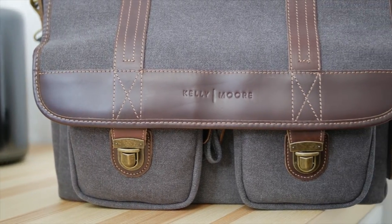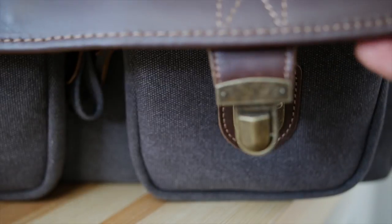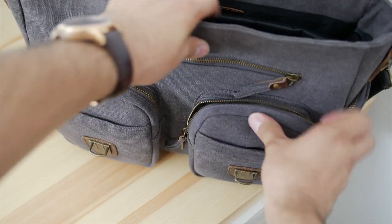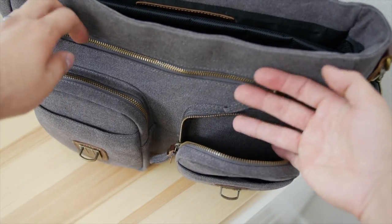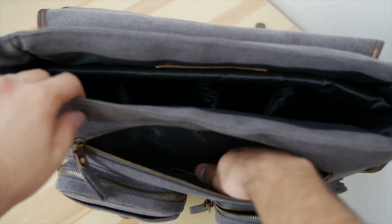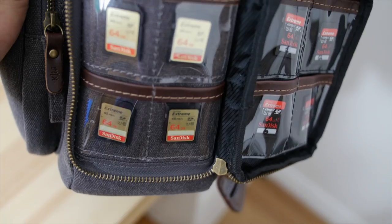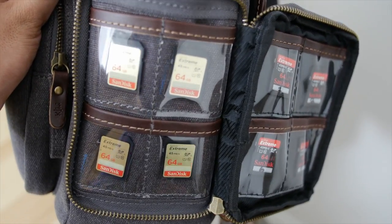Starting with the front, you have the nice Kelly Moore logo and all the nice stitching detail. The clasp holds very securely but is also easy to open. With the front open you see two big zippered compartments that hold quite a bit, plus small unzipped compartments in the front. There's also a top zipper — great for an iPad or flat documents. On the side are the SD and compact flash card holders with eight different slots for quick access.